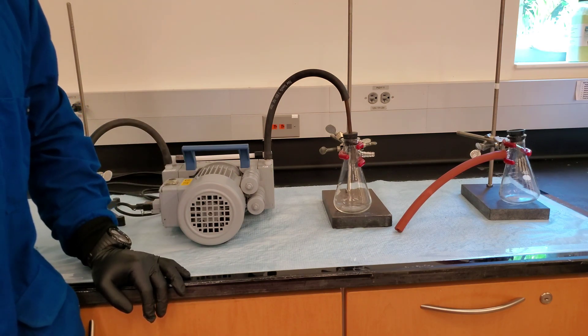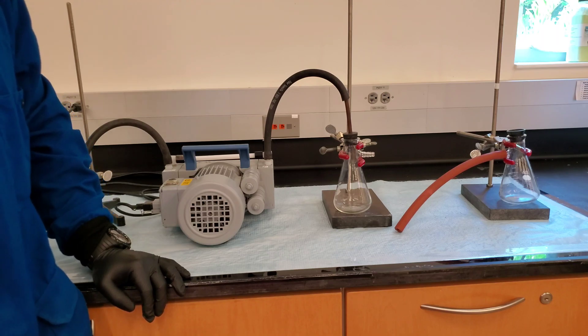Disconnect the vacuum hoses from the trap and empty the contents of the trap into a waste container.